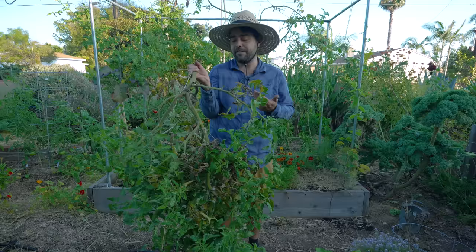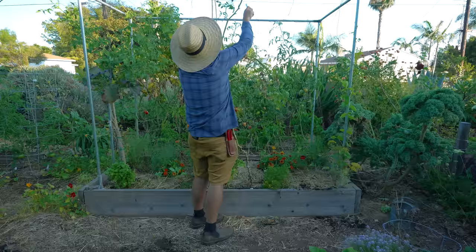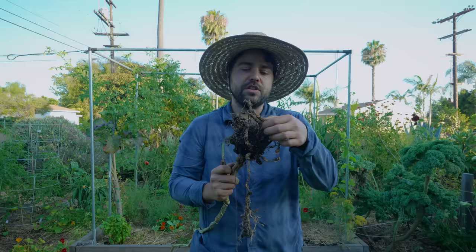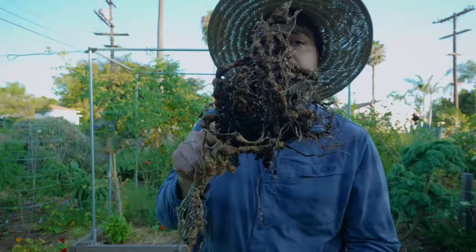Now let's check the last tomato here — the sun gold. I'm almost certain it has to have root knot nematode if the other two did, but let's go ahead and check. This is my favorite snacking tomato for sure. And yep, sure does. So this is obviously a huge bummer, but I'm happy I was able to capture this so you could see what root knot nematode damage looks like and how to identify it.